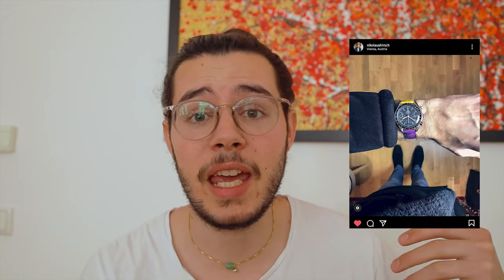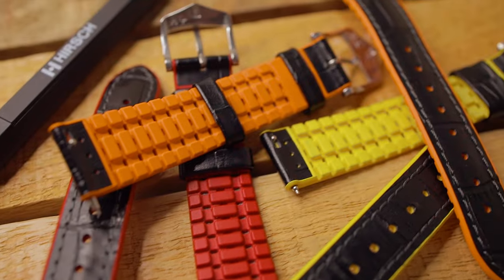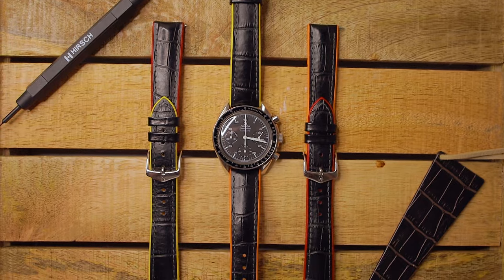A while ago on my Instagram, I think it was a couple of years ago, I paired my Speedy with a yellow and a purple bracelet. And today I will show you three options — you may judge if you like it or not. I have three different colored Andy bracelets from Hirsch: one in yellow, one in orange, and one in red. We have a lot of options when it comes to watch straps and styling ourselves. So why not mix it up? That's what King Flume was thinking, and exactly what I was thinking back in the day. So here are the shots with the Andy.